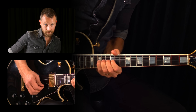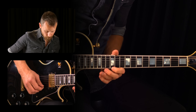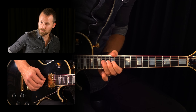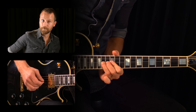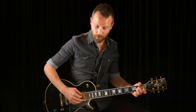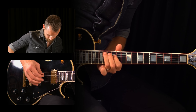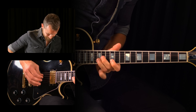Now I'll play a couple of licks in the regular pattern — regular A minor stuff. Then I'll move it up to the E minor pattern up here at the 12th and 15th fret. Hear how jazzy and different that sounds over the A minor chord?